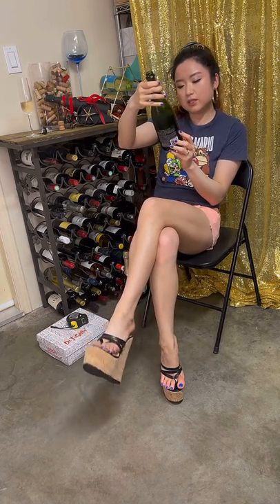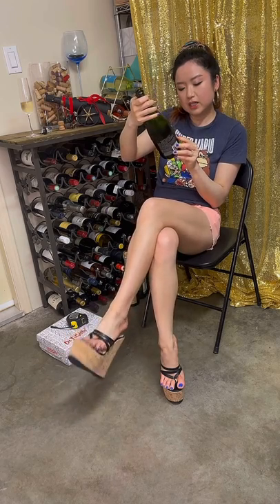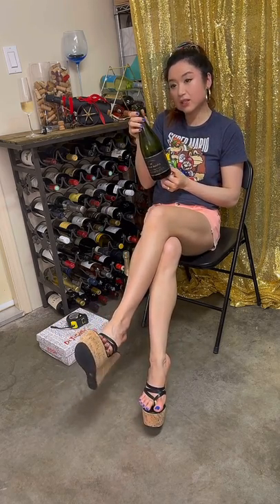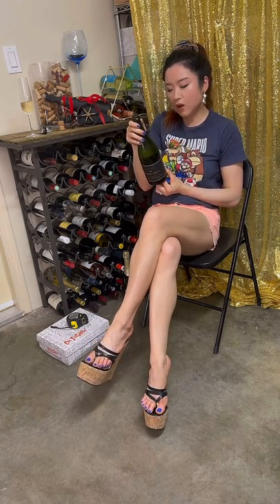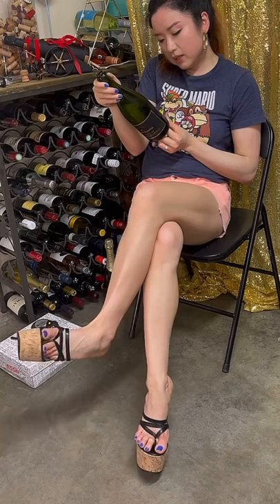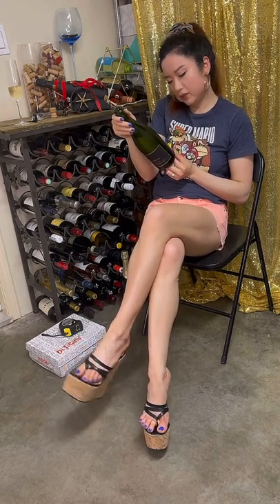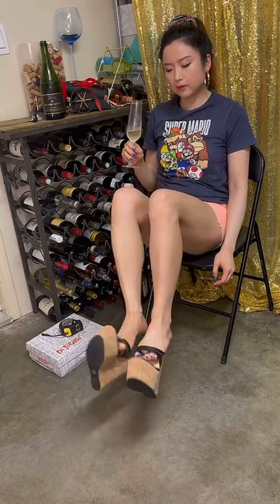Let's see what the label says — Brut Prestige, 13 percent alcohol. MUM again — it's a famous sparkling wine maker in France, a very old, historical, long-time winery. They brought their brand to Napa. 'Signature sparkling wine elevates any occasion from special to spontaneous — elegant aroma of stone fruit and vanilla.' Stone fruits, okay!